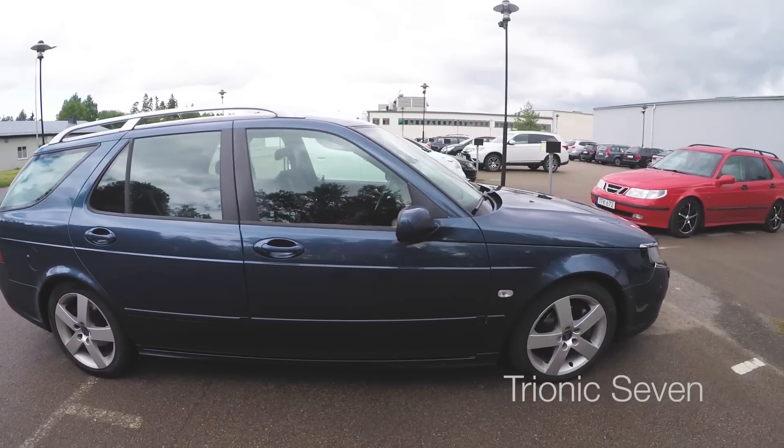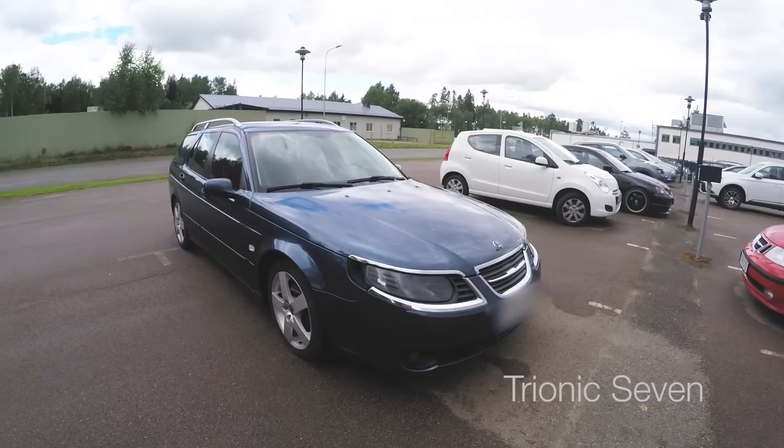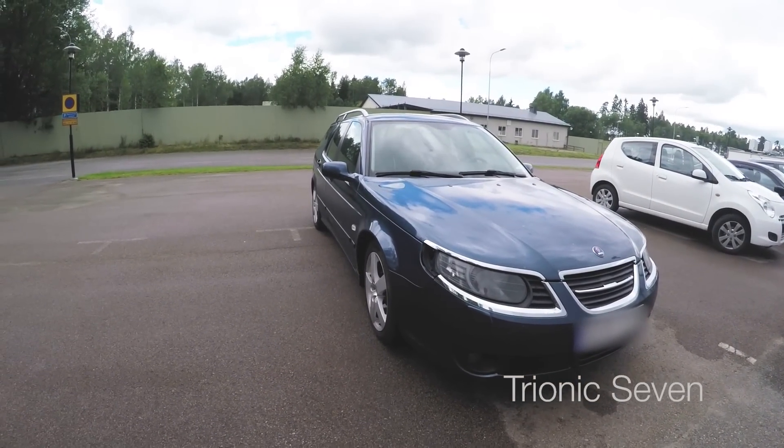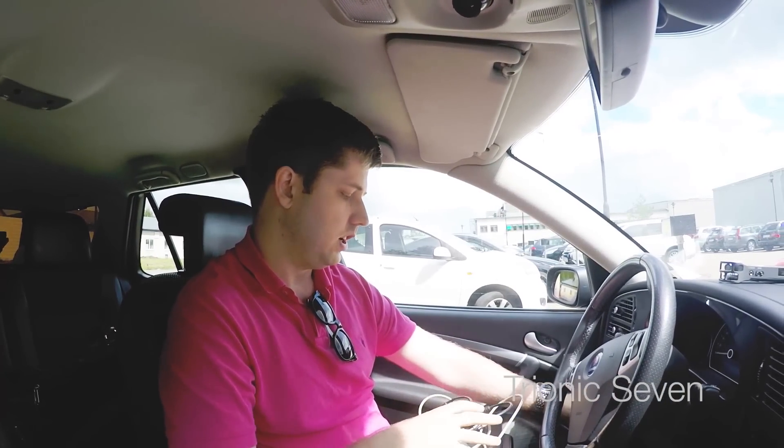Hey, alias Saabfreaks, and welcome back. Today we're in a Saab 9-5 from 2008 and we're going to calibrate the turbo. The owners of this car just bought it last week and the previous owner upgraded the turbo from a GT17 to a Mitsubishi TD04 but didn't change the calibration. We're going to change the calibration using our combi adapter and computer and get it all right with T7 Suite. So we're going to do some more ECU flashing today.